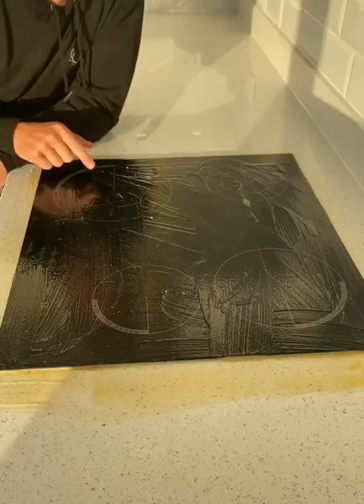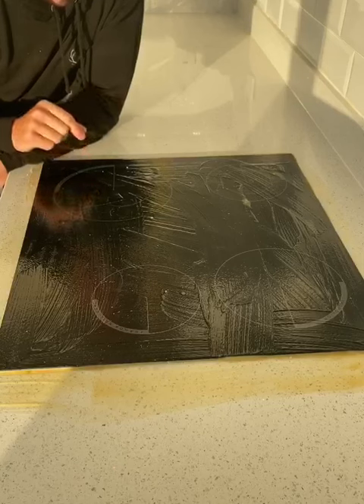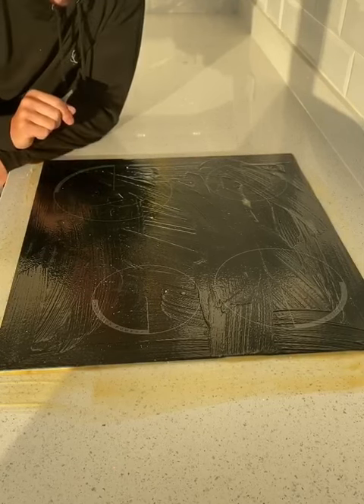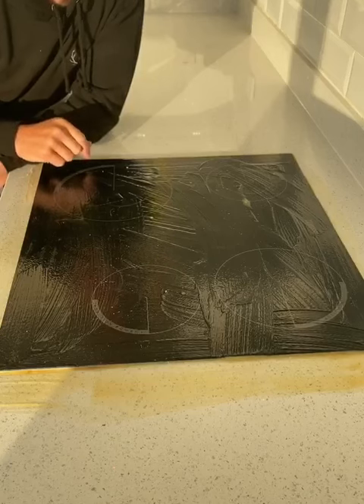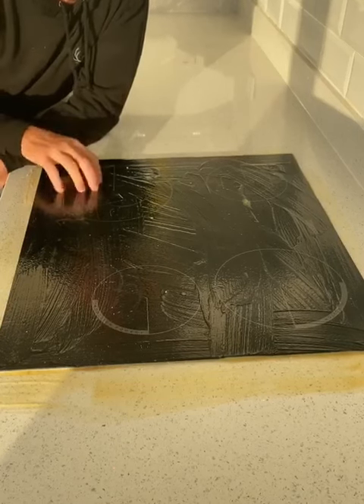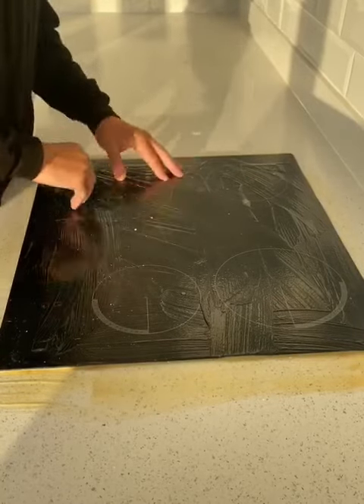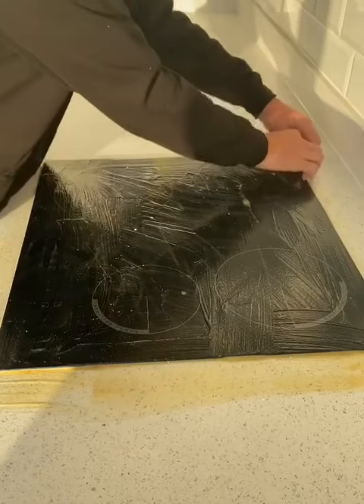So here we have Surface Pro, this is our internal natural latex, so it means biodegradable version of our protection. It will last up to six months and you simply paintbrush it on and then it leaves a hard film, so it will protect all your worktops. To remove, nice and easy.